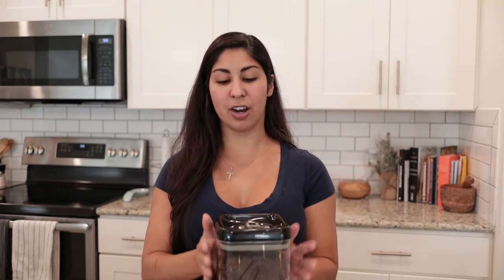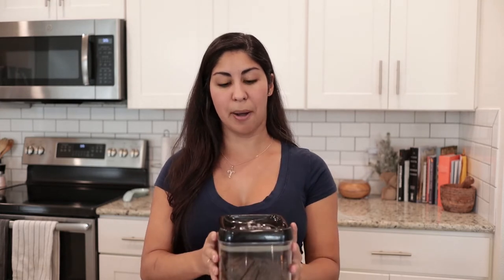I'll put everything in here and then when this fills up — like you can see it's relatively full now — I'll take this and I'll put it in the outdoor compost bin, which is in the backyard garden. It's also a very small compost bin; it barely takes up any space at all.